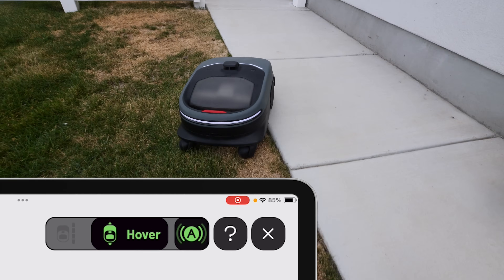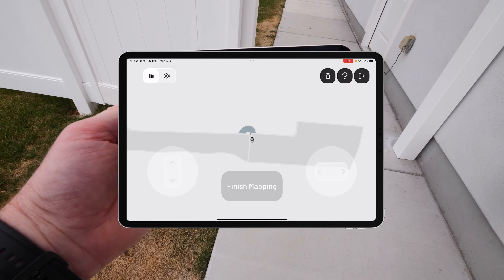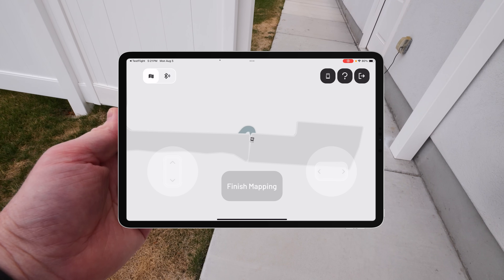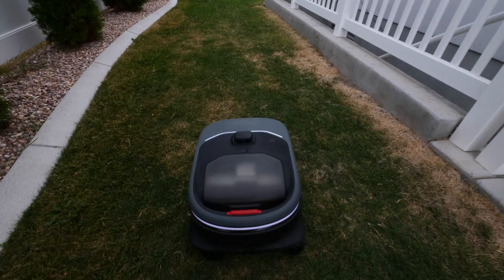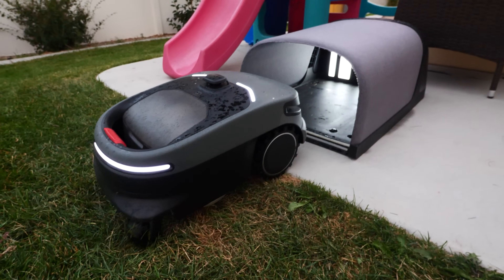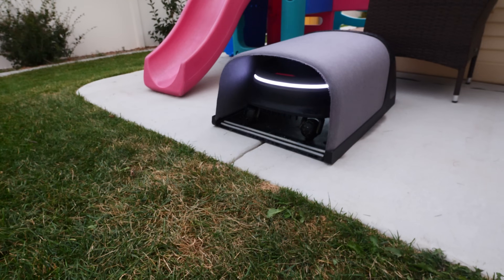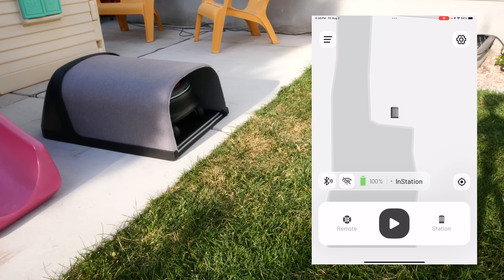Once I've finished the mapping area, you can see it automatically created a path from one lawn to the next so it knows where to go to get to that other lawn. Now to finish the mapping, we're going to take it back to the base station to complete the process. Let's start mowing. I did need to cut my grass down to about three and a half inches just to make sure everything was working great for this mower. It's going to be cutting a little bit every single time it mows. So there it is sitting in its base station — all we need to do is tap play.